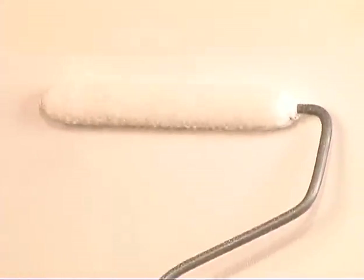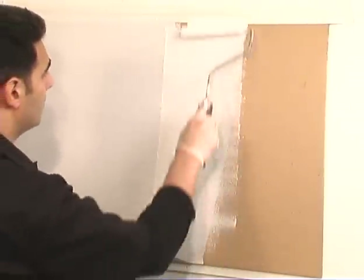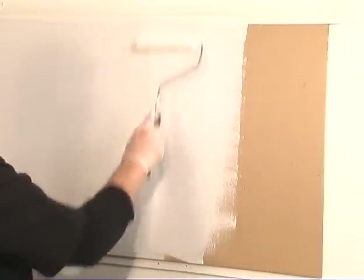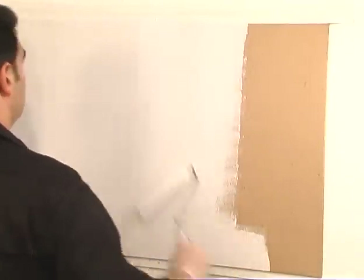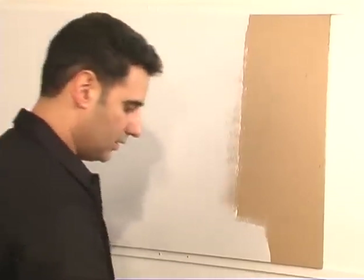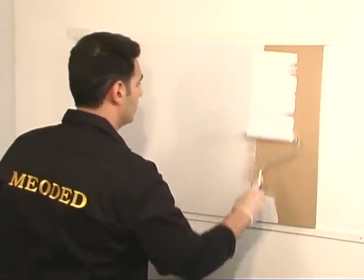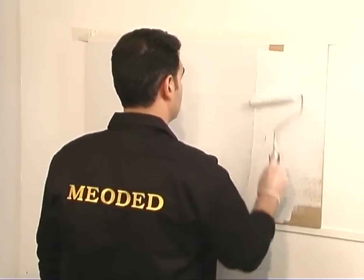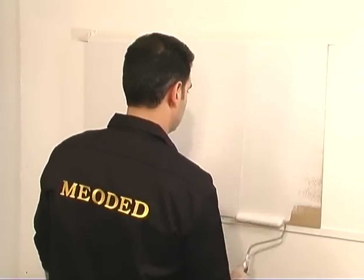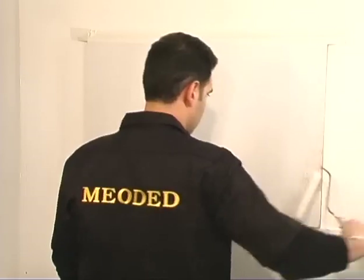On a new dry wall, it's recommended to first use a PVA primer and then the Quartz Primer. On a wall that has already been painted with flat paint, use only the Quartz Primer. On a wall that has already been painted with any gloss paint, it's recommended that you sand the surface a little bit, clean off the dust, then apply an all-purpose primer and finally apply the Quartz Primer.